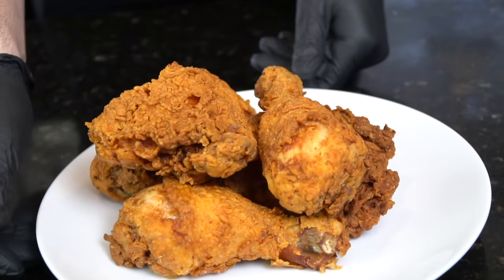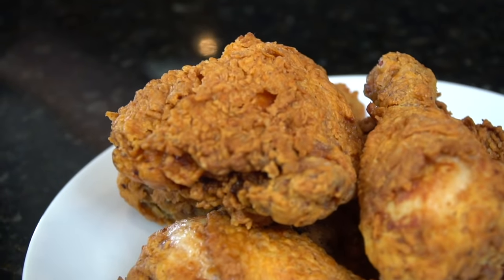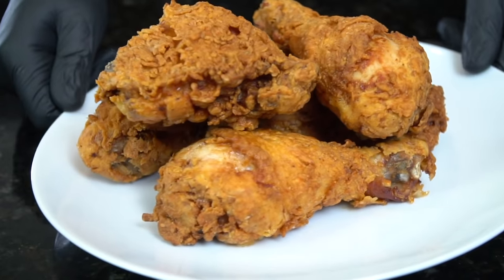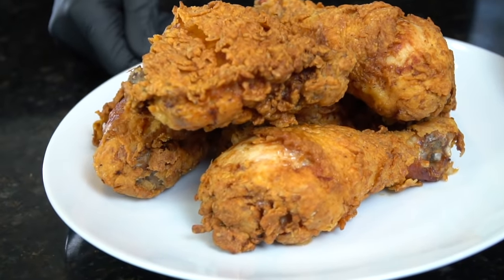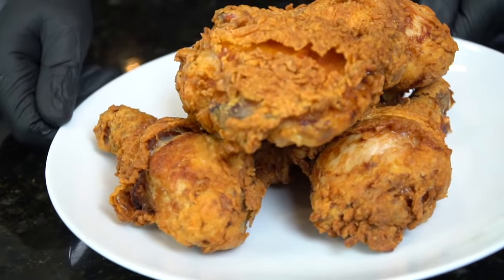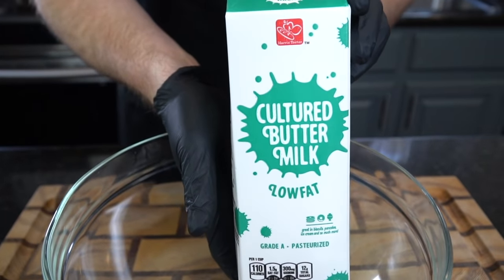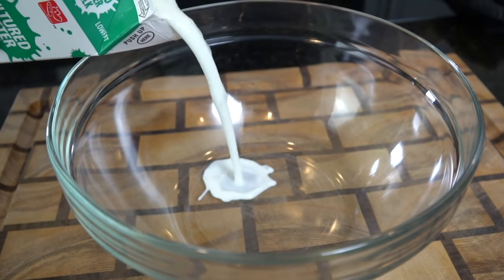What's up guys, welcome back! I hope you're in the mood for comfort food, because today I'm going to show you how to make crispy buttermilk fried chicken. But before we do that, please take a quick second to subscribe to the channel and hit that bell to enable notifications. All right guys, meet me in the kitchen — let's make it happen.